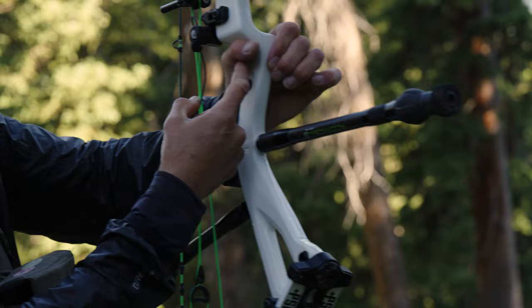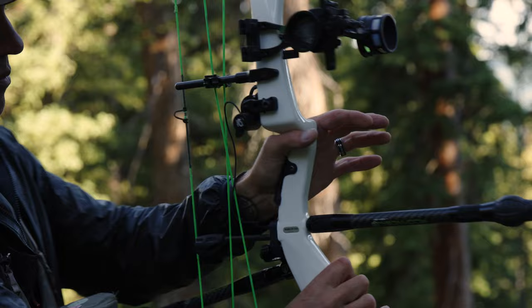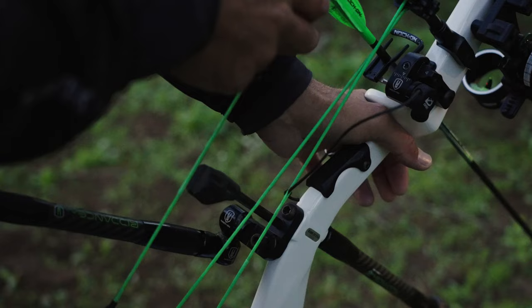A hand placement that varies up and down is going to give you groups that vary up and down. A hand pressure that varies left and right is going to cause your arrows to go left and right. If you get both wrong, you've got a double hazard — a double opportunity to miss that target.